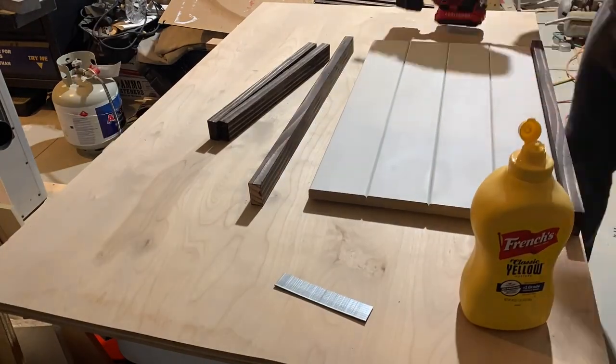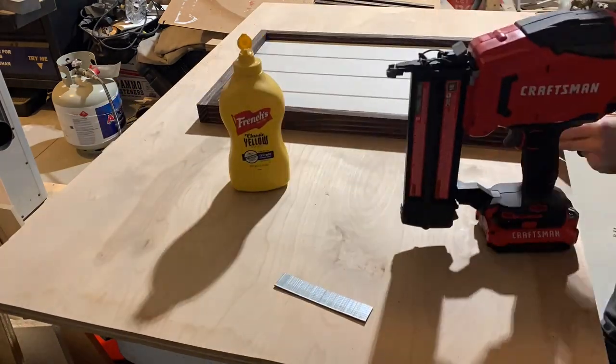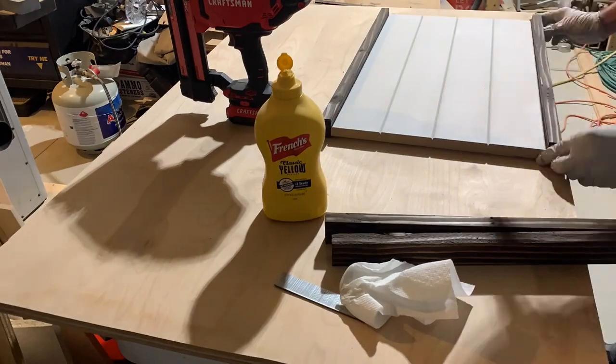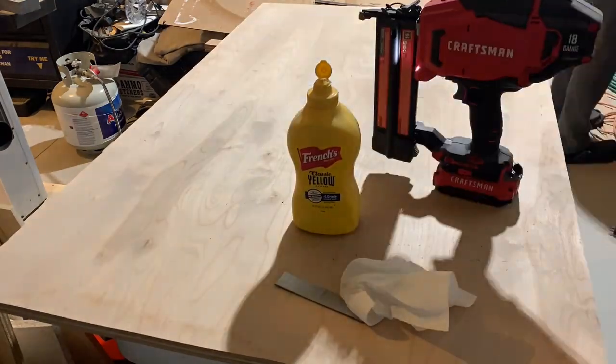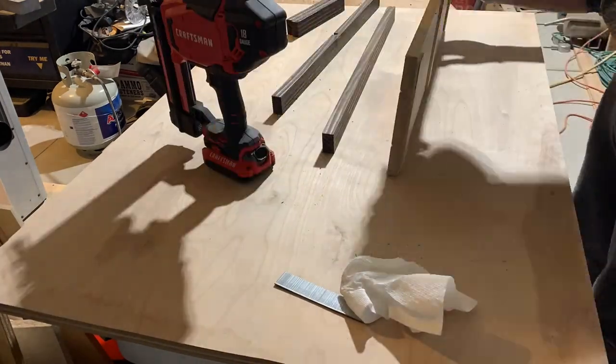One of the tools I just recently got is this cordless brad nailer — love it. It makes things really nice because I'm not pulling around hoses all the time. On these, I glue and nail on all of the frame pieces so everything is nice and tight together and solid when it's done.